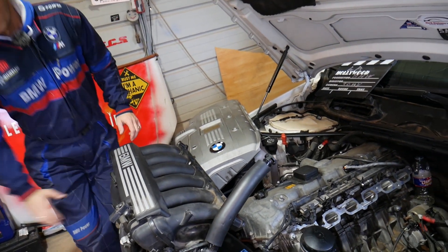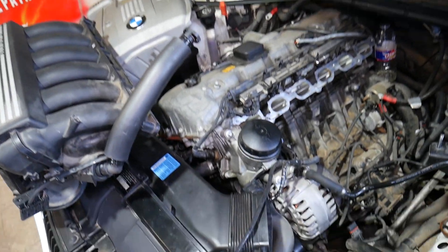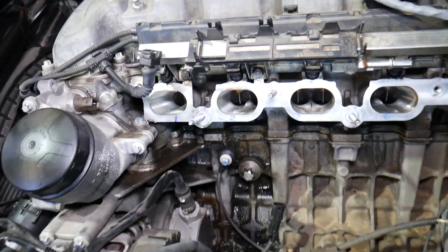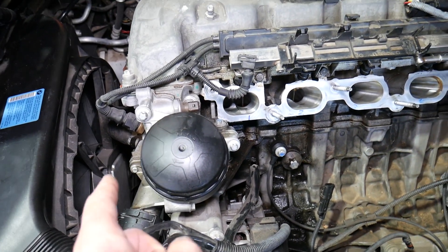Now let me show you what we have here. This is an N52 straight-six cylinder engine that we'll be demonstrating on. We have things apart so we can show you the firing order of that engine a little bit better.